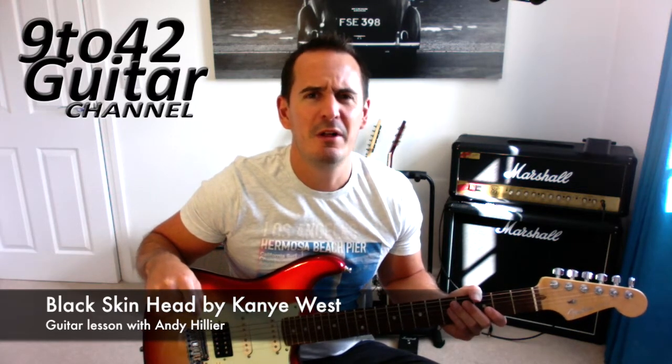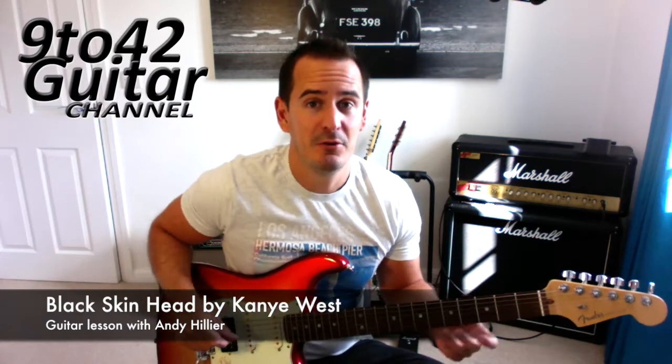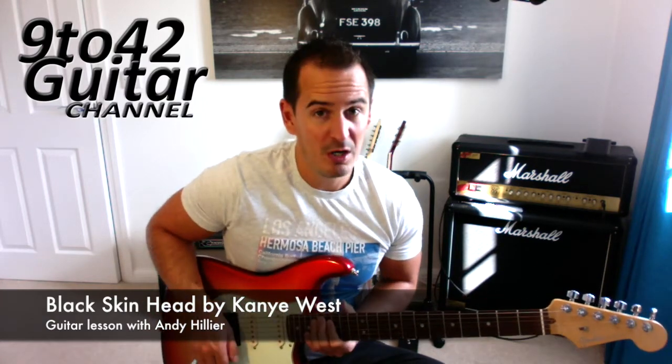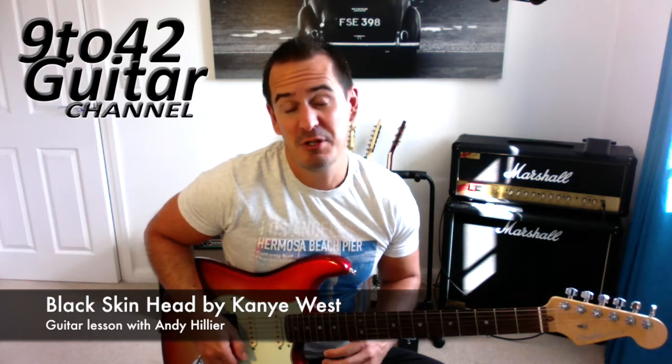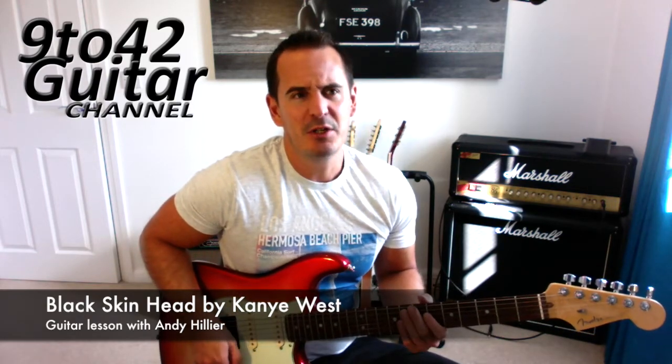I got a comment in the comment box from someone called Kid with a Guitar asking for this song, so I thought I'd do it for him, or her, or whoever it is. So, Black Skinhead by Kanye West.